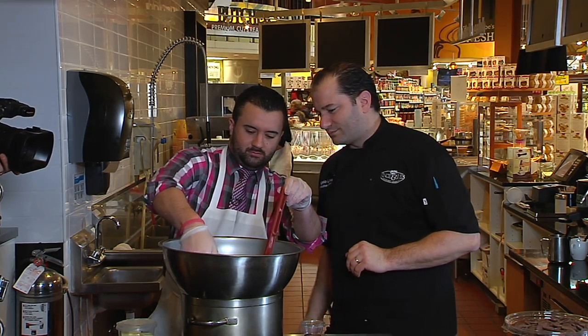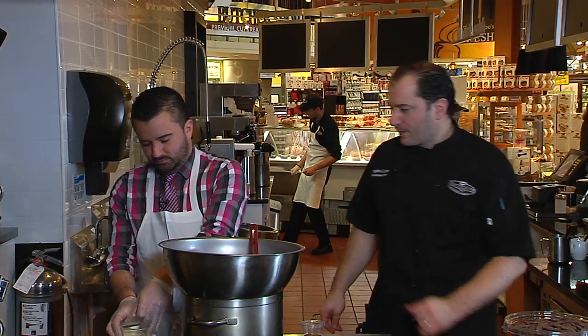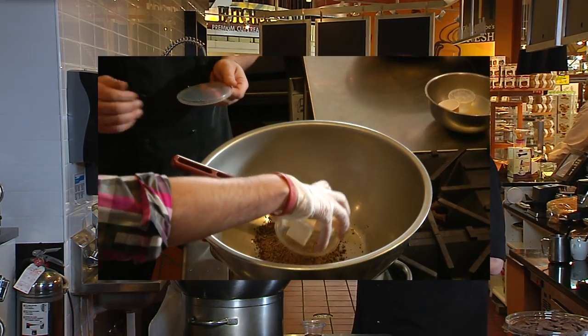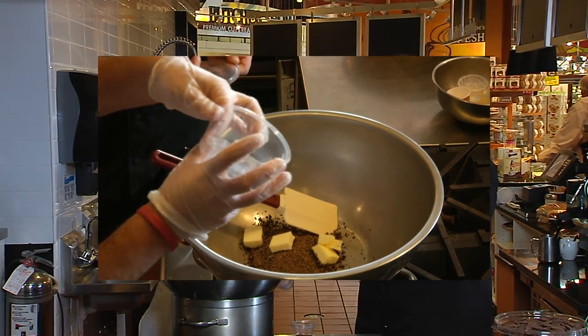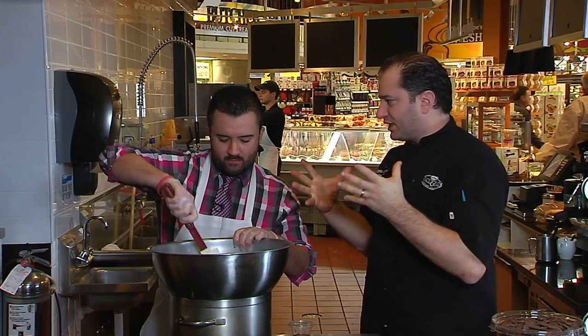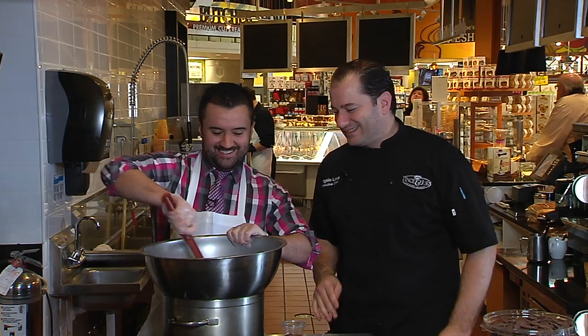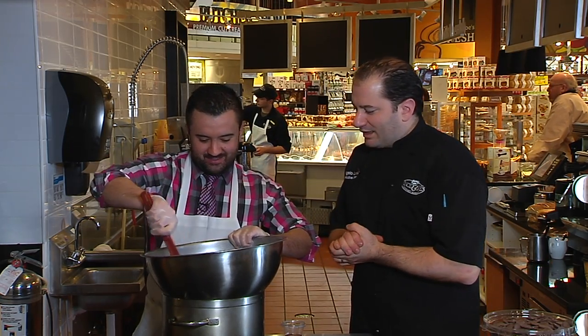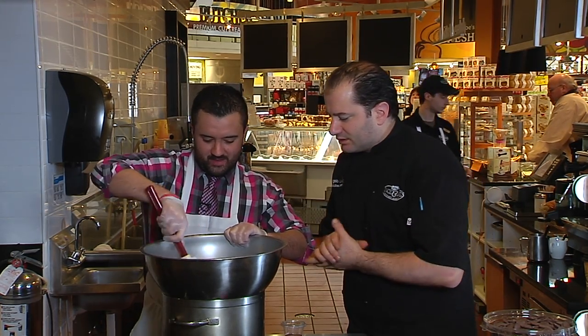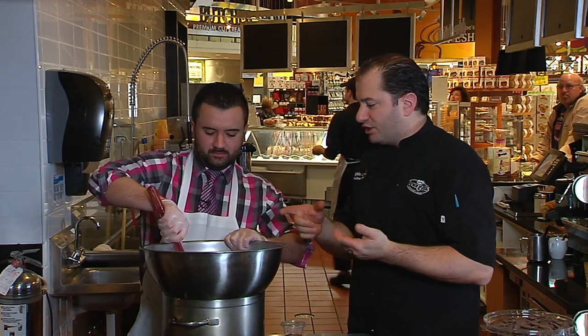Dump in the chocolate and add the butter as well. What you're looking for here is to melt everything together — this is going to be the base we'll add our egg yolks to eventually. Keep stirring it. Make sure when you're melting it down that the bowl doesn't touch the water, because you don't want to cook it. If you cook it too hot, the chocolate's going to break and you won't get the look or consistency you're going for.